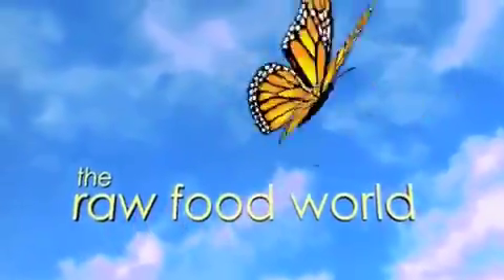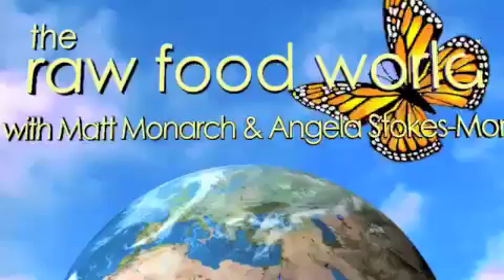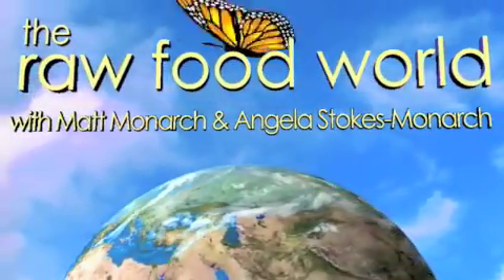We've got tips and recipes for healthy living, so for fun and inspiration come and join us in the Raw Food World. Welcome everybody, this is Matt Monarch with the Raw Food World TV show, and today we've got a raw food recipe.